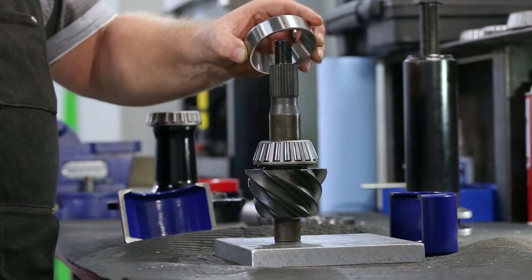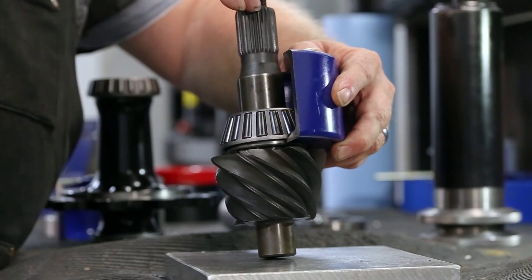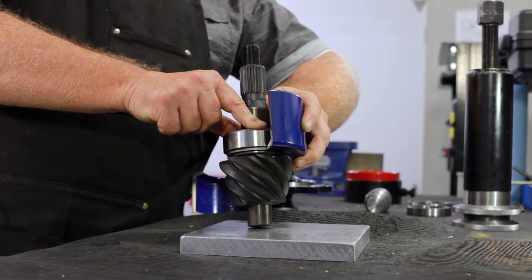Place the outer bearing race onto the bearing that needs to be pulled. This is necessary to help isolate the bearing rollers so they can evenly place the pulling load onto the bearing cage and the inner race.